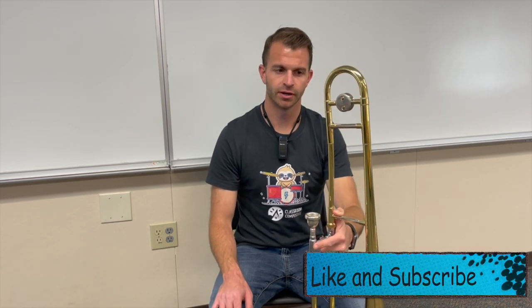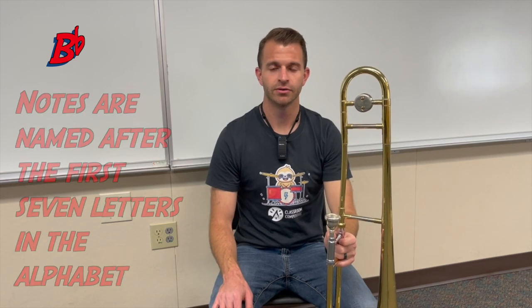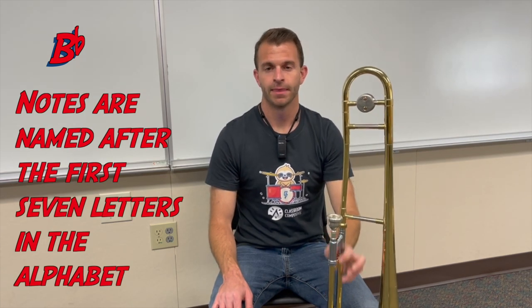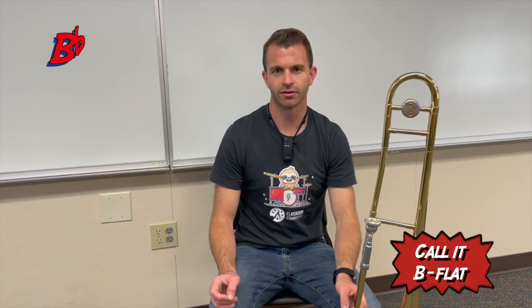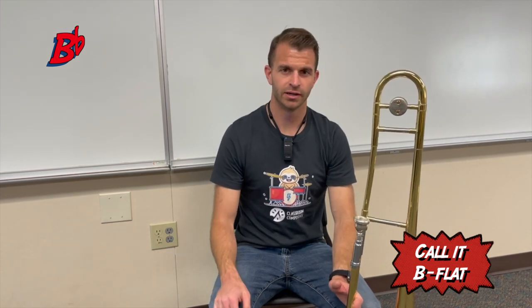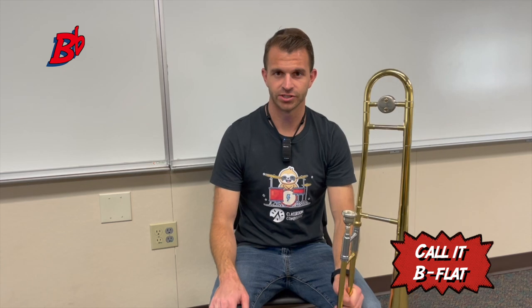To play our first note on the trombone, it's going to be called B flat. Notes in music are named after letters in the alphabet, and it's important that we understand that B flat is the name of the note because we're going to learn a note later called B, which is different than B flat, and then we're going to learn another note called B sharp, which is going to be even more different than B flat. So make sure that you're calling it B flat and not something else.